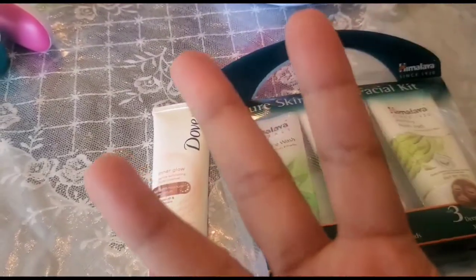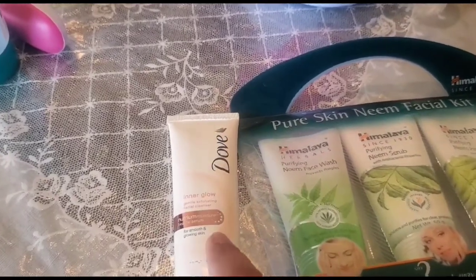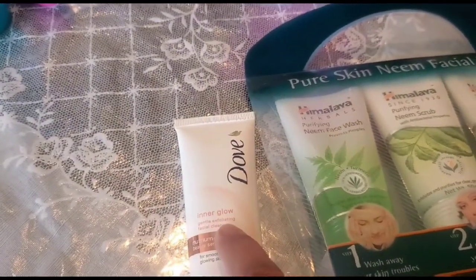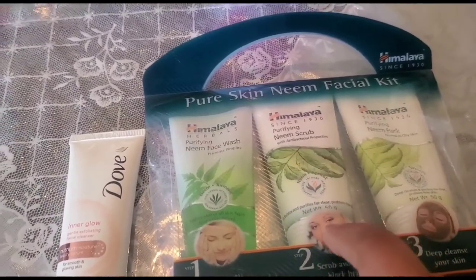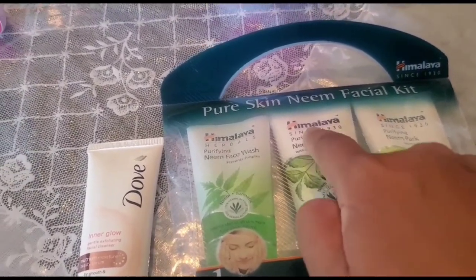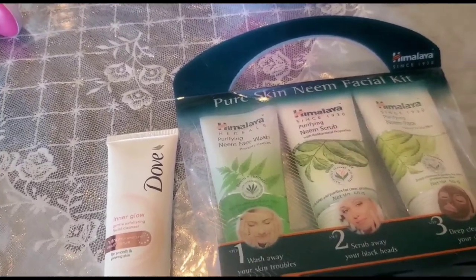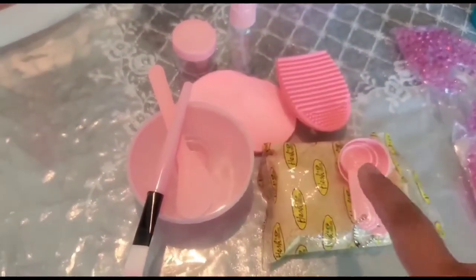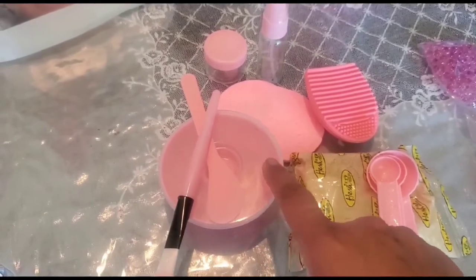Step number three is to scrub and exfoliate your face. I'm showing you Dove — this is a mild version — or you can go with the Himalaya Neem scrub or the apricot scrub. These help remove clogged dirt from your pores.